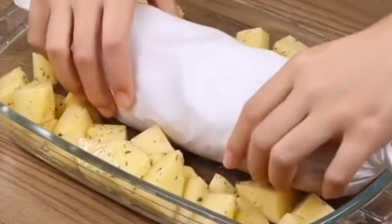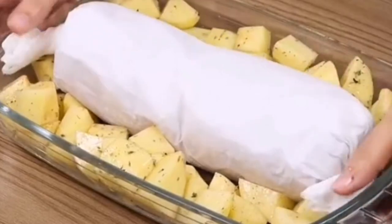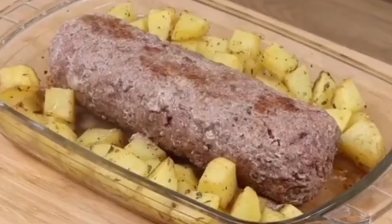Now add the potatoes and place the wrap on top. Put it in the oven preheated at 390 degrees Fahrenheit for 30 minutes, then remove the paper and put it back again for 10 more minutes.